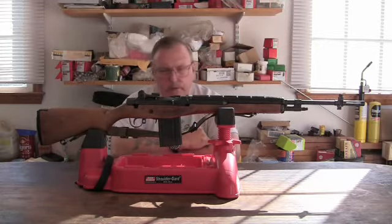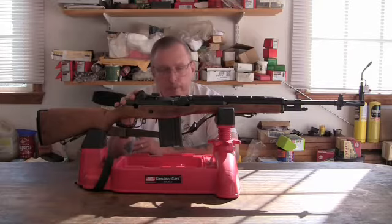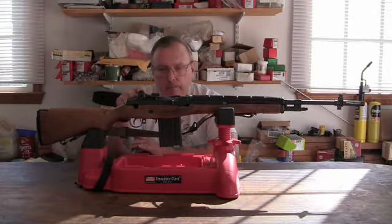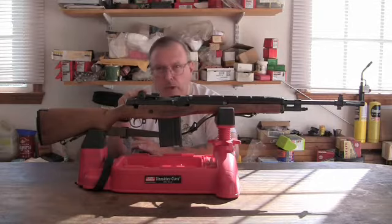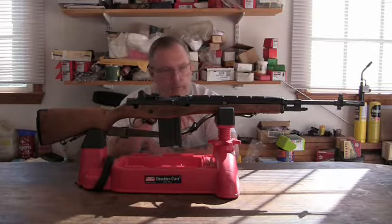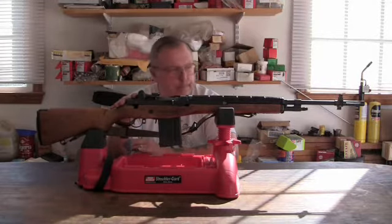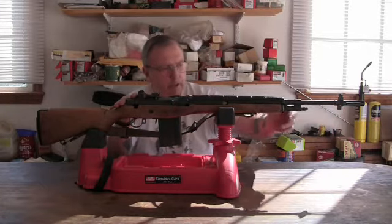The M14 rifle, or as it's called in civilian terms for the semi-automatic only version like this, the M1A — that was the designation that Springfield Armory gave it. You could still get these; there are several different companies that will build you a rifle. Springfield Armory still sells them. They have different variations; usually now they come with 16 and 18 inch barrels, stainless steel heavy grade barrels. This is basically the issue gun — I think it's got a 24 inch barrel with the flash suppressor, bayonet lug and everything.